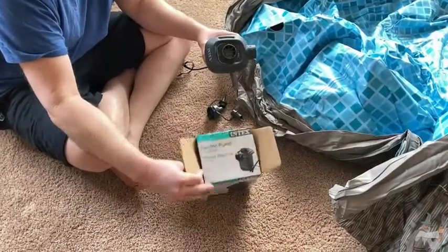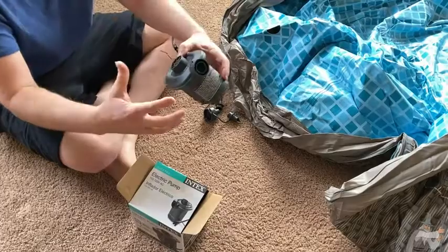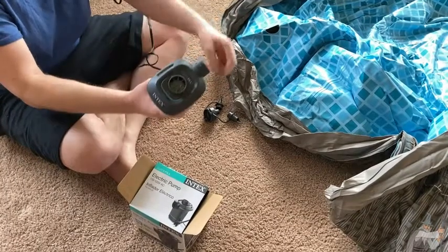This is the Intech Quick Fill Pump. It's an electric pump that plugs into an AC outlet and it has two main features. This nostril here is used to inflate and this one is used to deflate, and all you do is press the simple button and it works.